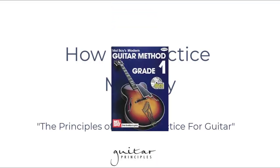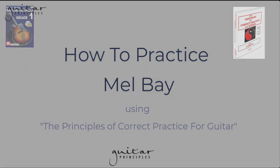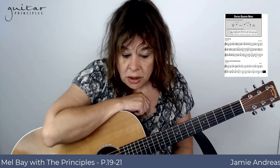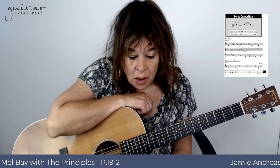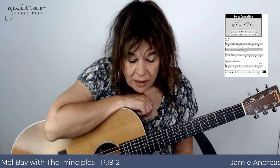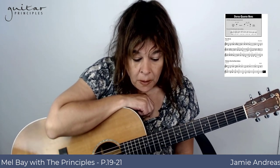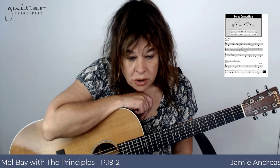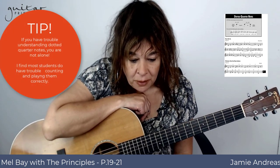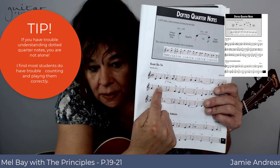How to practice Mel Bay using the principles of correct practice for guitar. On page 19 you have dotted quarter notes. My experience in teaching is that students always have trouble understanding dotted quarter notes because it's never taught right. Unless you get my course on rhythm, then you'll have it taught correctly. You have to be able to write in counting symbols.